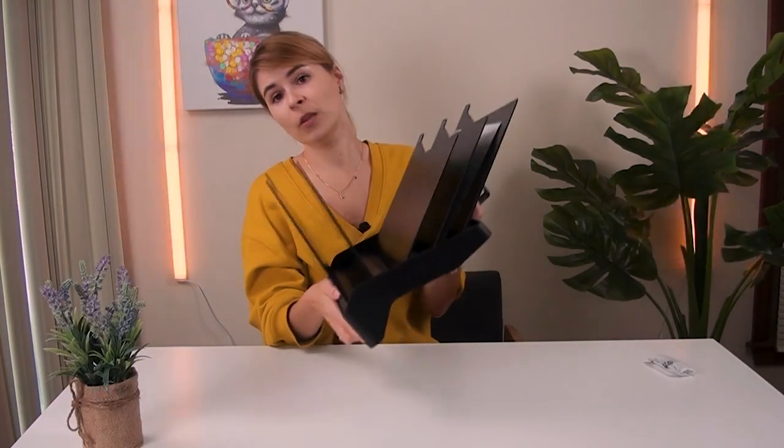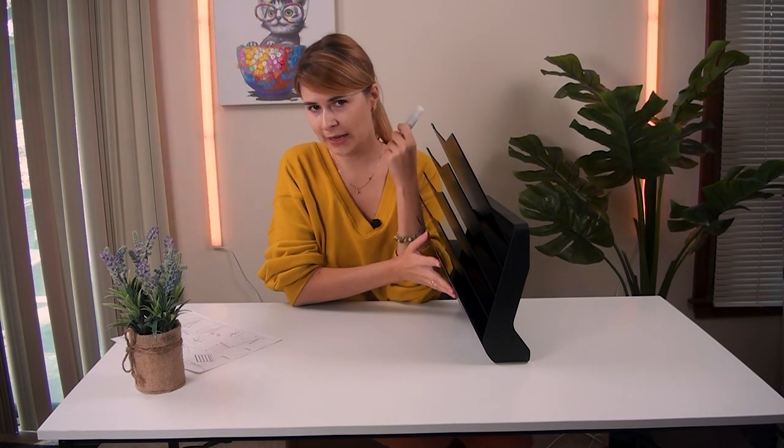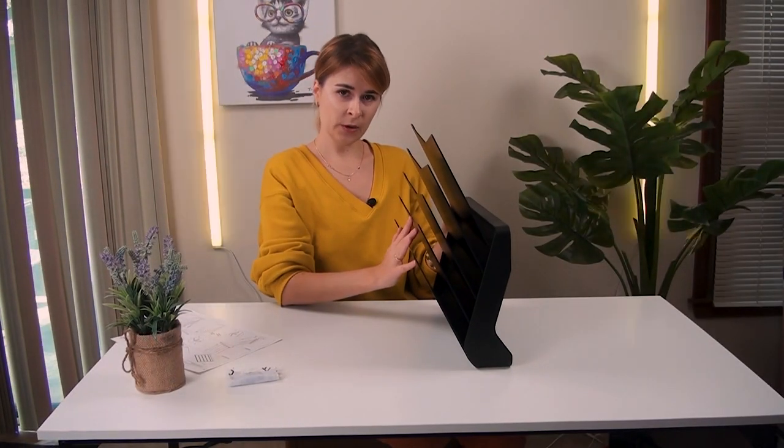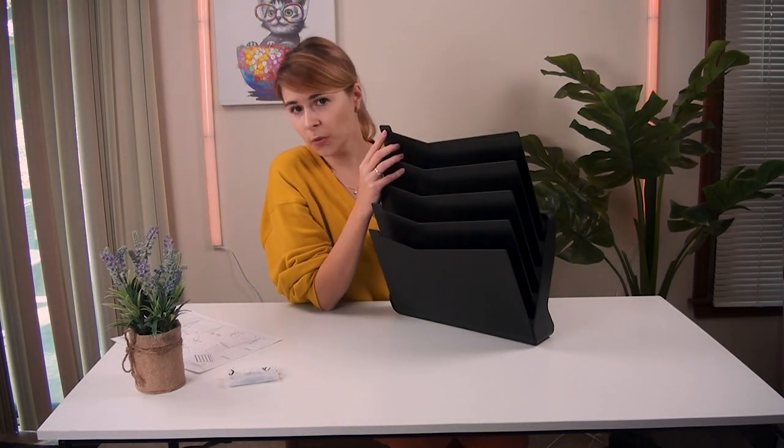That's great — it's three in one, and even nails are included, so you don't need to buy anything else. You can just put them in the wall and hang it up. This is how it looks.